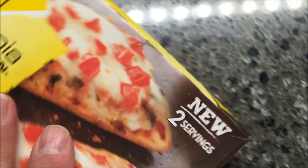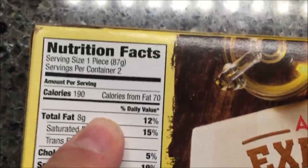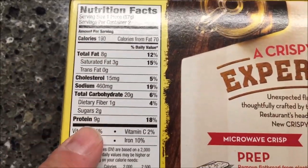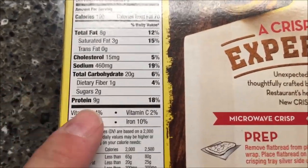190 calories per piece. Two pieces, they're 190 calories each, so that's not bad. You can eat both of them for less than 400 calories — that's not bad at all.